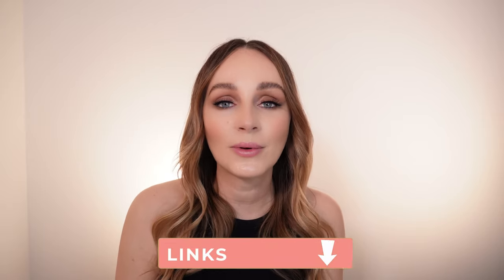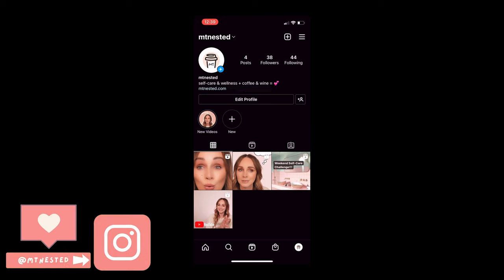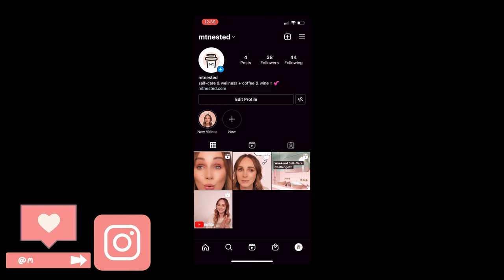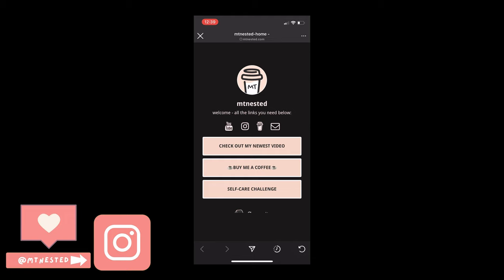I'm going to pop a link in the description to download the checklist I've created for this challenge — you can customize it for yourself. You can also write your own on paper or use a calendar. I really think it's great to have a physical checklist where you grab a pen and check things off — it starts that momentum and makes you feel accomplished. The easiest way to download is through my Instagram — head to Empty Nested, give me a follow, and send any DMs if you have questions.